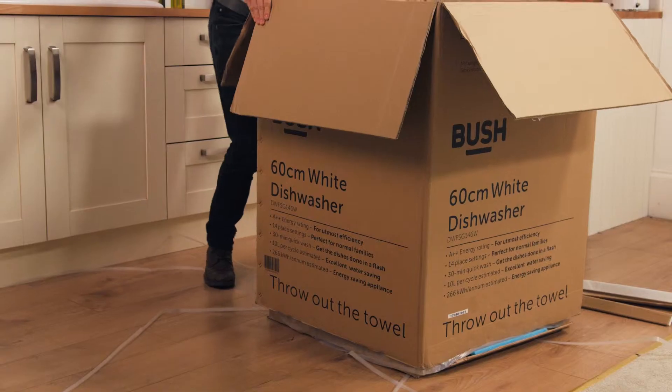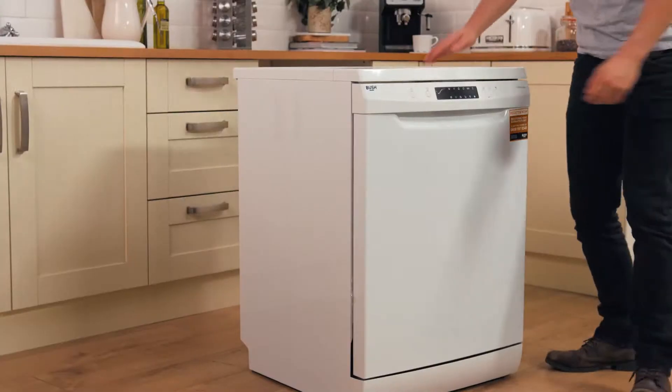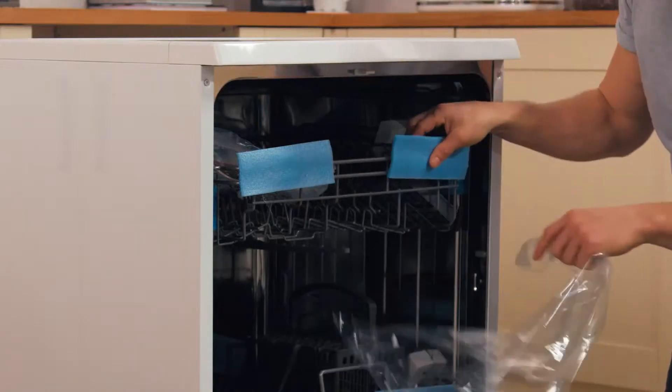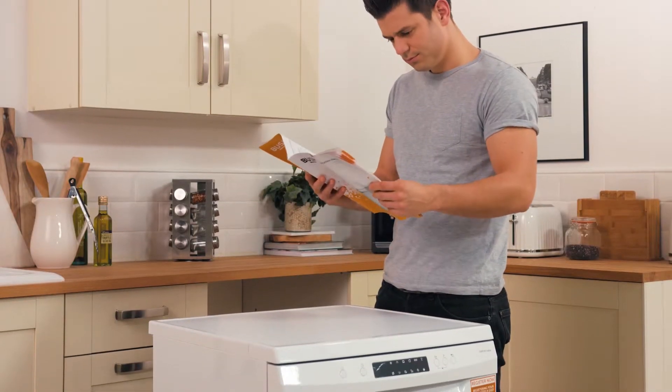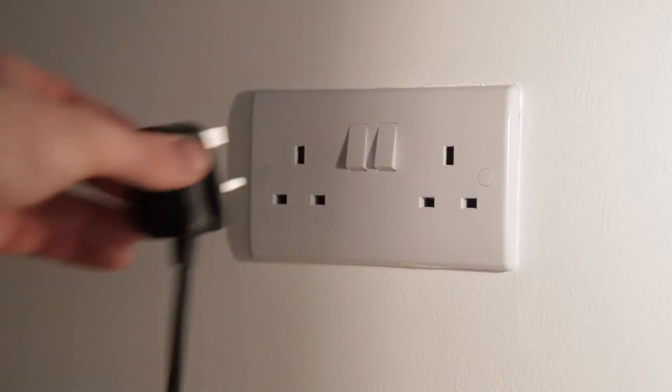Unpacking requires care, so to avoid damaging your new appliance do not use a sharp tool. Carefully read the instructions supplied. Your appliance will need to be installed near mains power and a hose point for drainage.